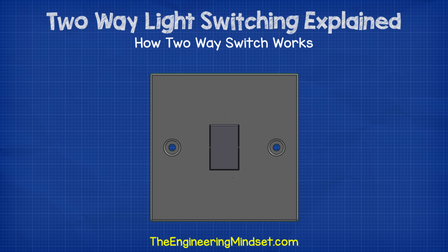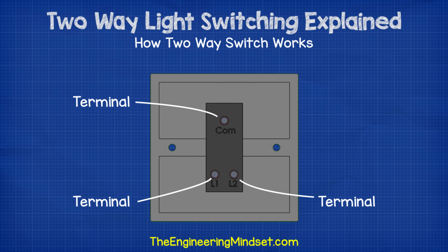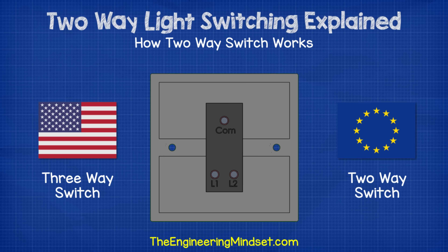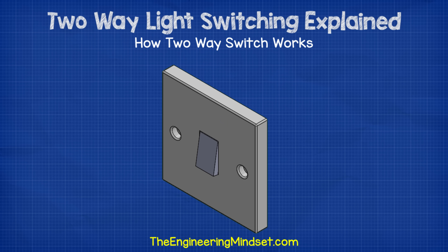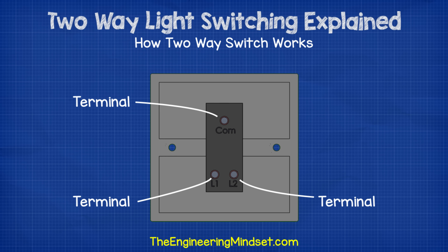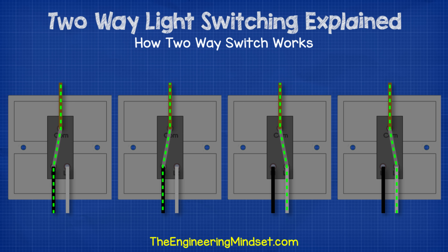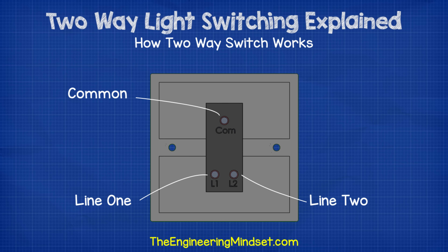To control a light with two switches, we of course need two switches, which have three terminals on the back. I'll leave some links in the video description below for where to buy these switches online very cheaply. The name for these type of switches is different depending on where in the world you are. The US and North America call these three-way switches, but the EU calls these two-way switches. The switch can only be flipped one of two ways, either up or down. But if we look at the back of the switch, there are three terminals, and that means there are four ways for electricity to flow through the switch. These will all depend on how the switch is wired. One terminal is called the common, and then we have a terminal called line one, and another terminal called line two.